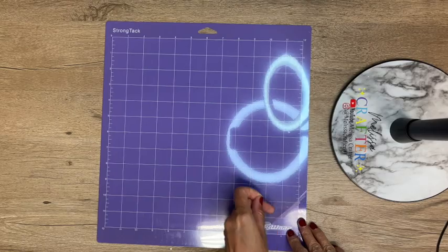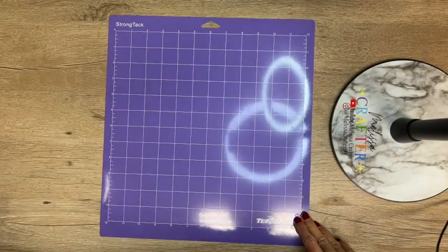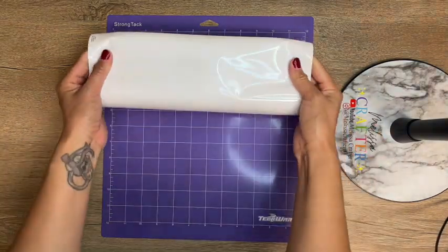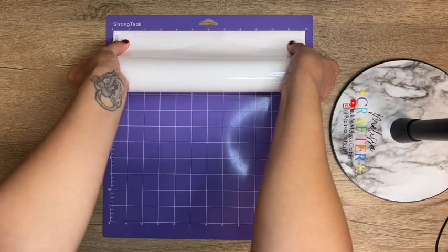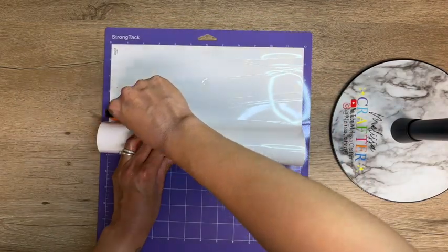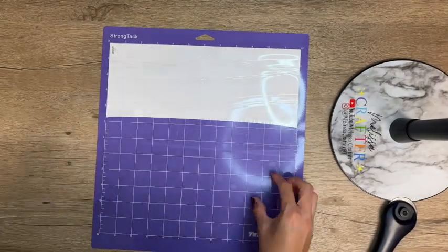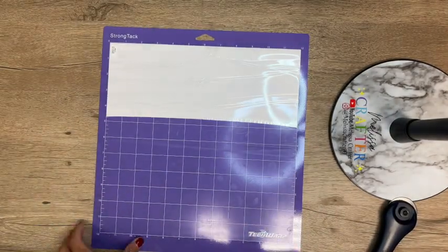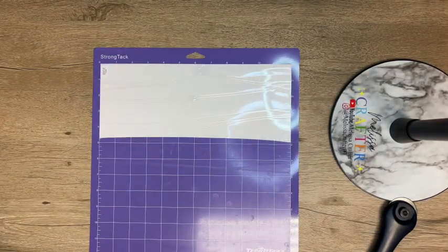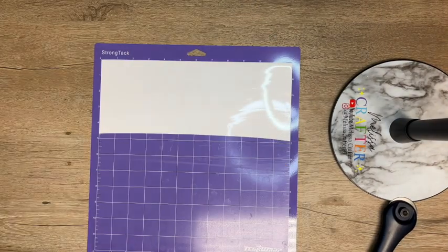Here I'm going to be loading my Tech Wrap cutting mat with each one of my vinyl colors one by one. I'm going to show you how I do the first one. I'm loading my mat with my first vinyl and making sure that my mat aligns to my mat on Cricut Design Space so my design will cut within my vinyl. All Tech Wrap vinyl comes with a clear protective sheet on it to protect it from getting scratched — you do want to make sure to remove that before sending off your vinyl to your cutting machine.